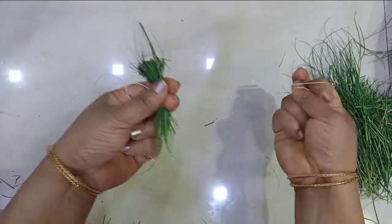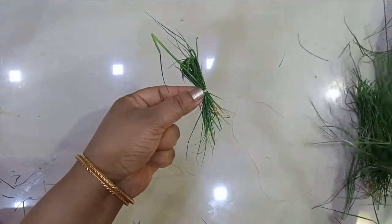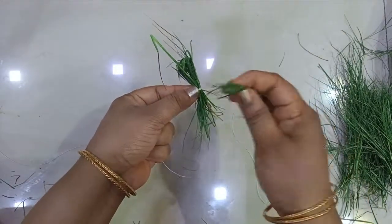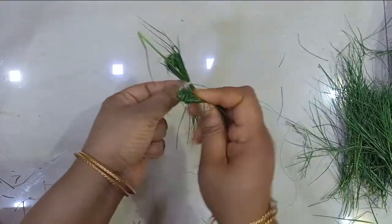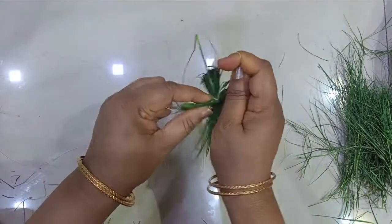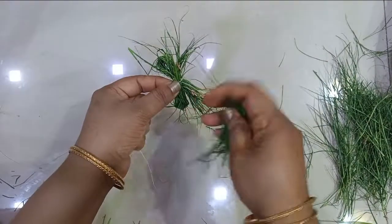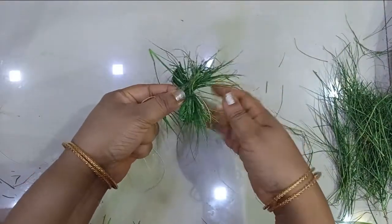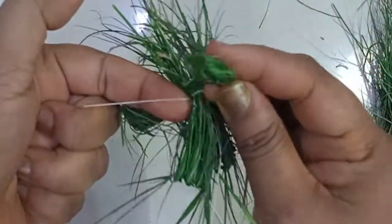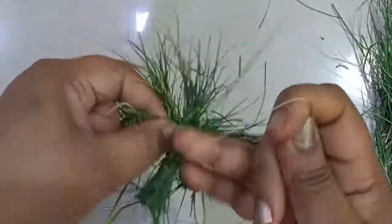This will be the length of the mala. You will have to hold it on the index and thumb finger and place the grass. You can use any other flowers also and make the mala in the same way. The grass should be above the thread, parallel to it. The weaving thread will go up and come from the bottom, then from up and come in the center. I'll place the bunch of grass over and from the bottom, in between the old and the new bunch.